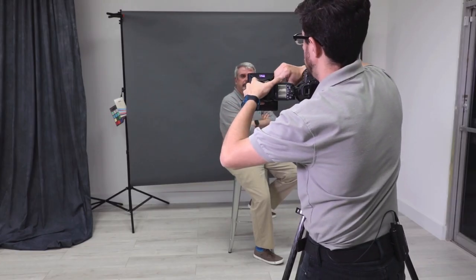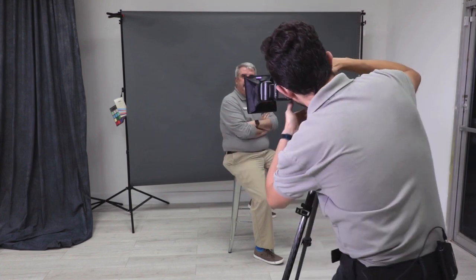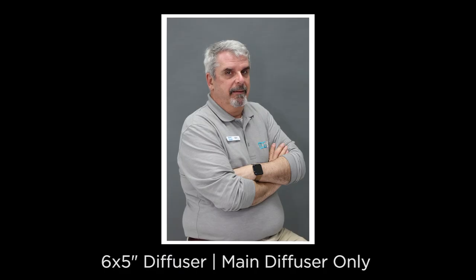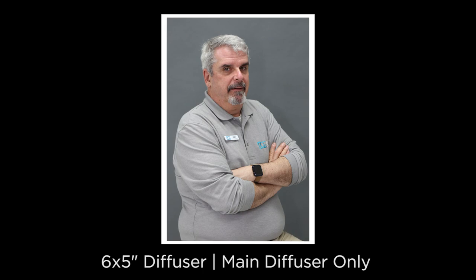Now we're going to take the 6x5 diffuser without attaching the internal diffuser yet, and take a shot. Remember, if you're shooting in ETTL you can always increase or decrease your flash output to evaluate the result.